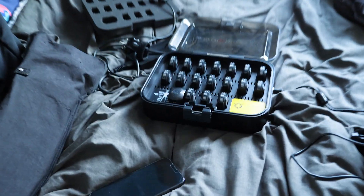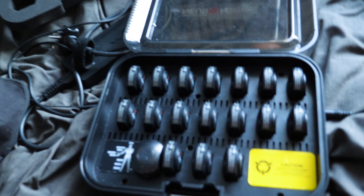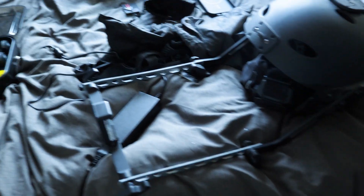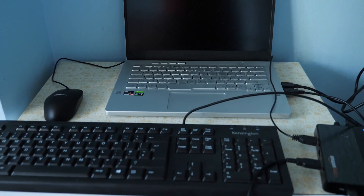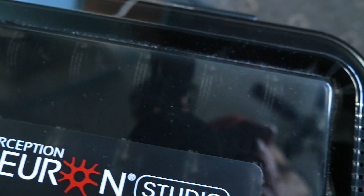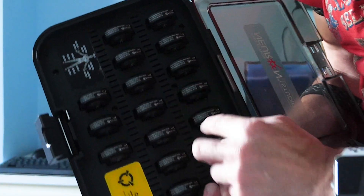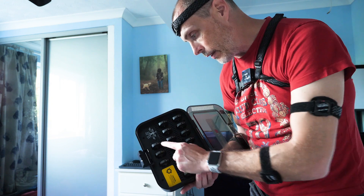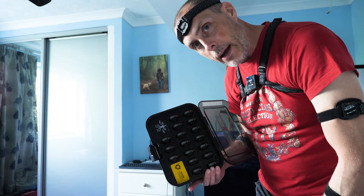Okay so check this out — we've got our mocap. Each one of these goes on a body joint so that it can detect movement. We've got a head camera so that will be able to use my phone to track my facial features, and we also have a computer over here to record it all. Each one of these trackers represents part of the body: shoulders, upper arms, lower arms, hands, upper legs, lower legs, feet, and then head, upper back and lower back.